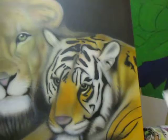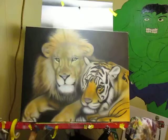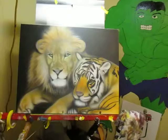And as you can see there's the tiger. So basically this is what I came up with. This canvas is a 22 by 28.